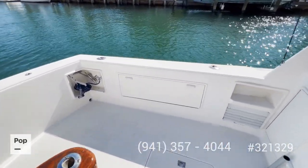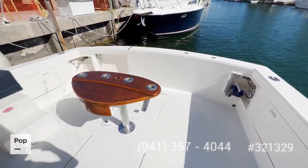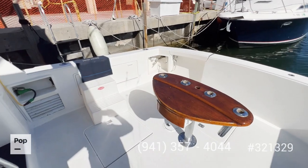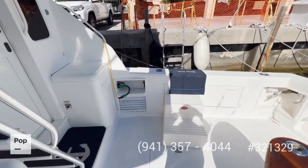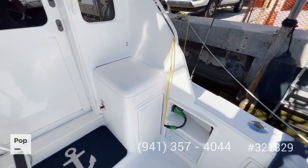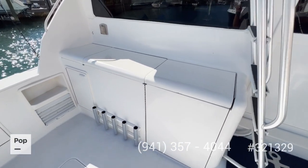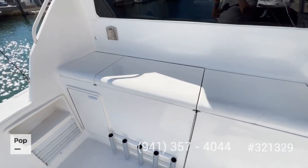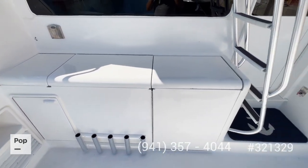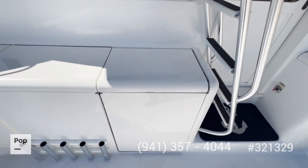You also have gunnel compartments on both sides. The table is in pretty good shape. There is a helm station underneath one hatch — more details will be shown in the pictures. You also have an outside refrigerator, a wash station, and right by the stairs is the engine room access.